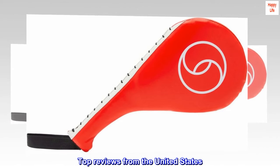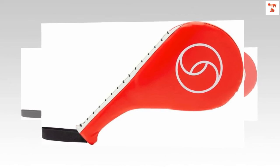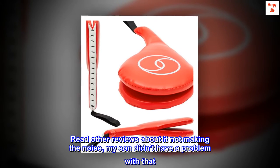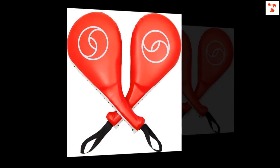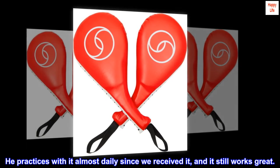Top reviews from the United States. Use almost daily. Bought this for my now 6-year-old son who's doing Taekwondo. Read other reviews about it not making the noise, but my son didn't have a problem with that. If you kick it hard enough it will make a noise. He practices with it almost daily since we received it, and it still works great.